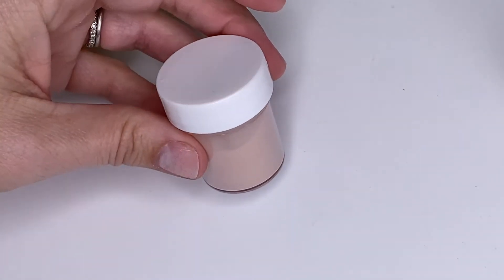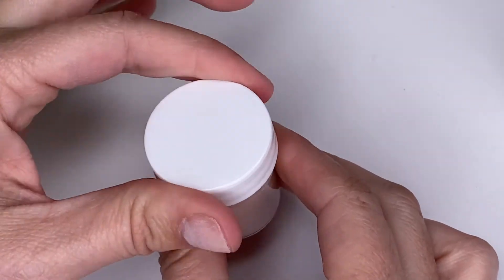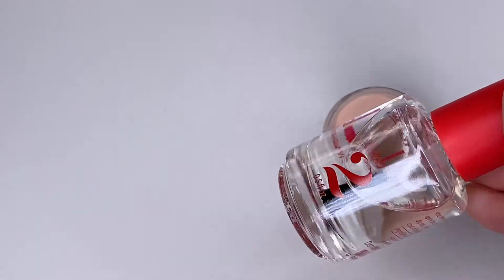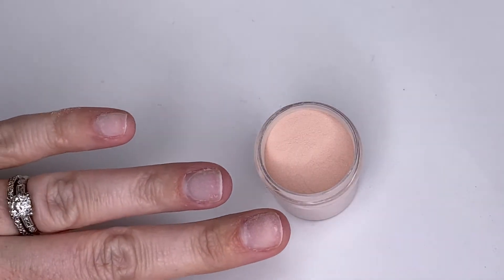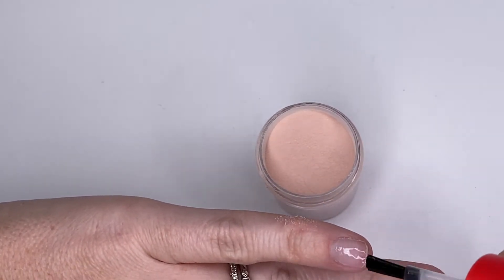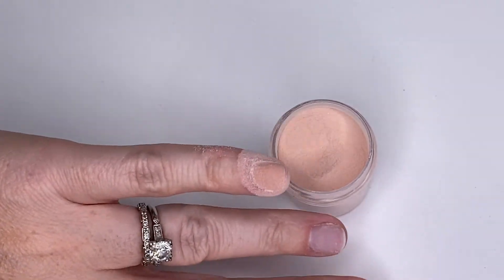Next, you're going to grab whatever color you choose. I chose Kayla Lovey, something really neutral, and you'll see here it's just a really light, loose powder. And you're going to also grab the same bottle that you used for the base powder for your color. So again, really light, even coat. And you'll repeat that for each nail on one hand.